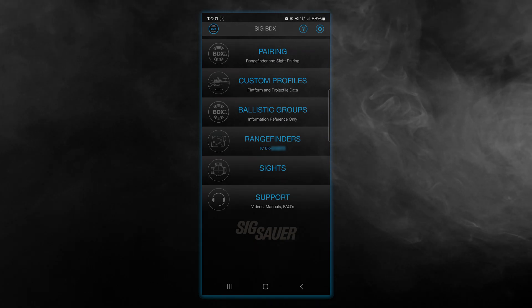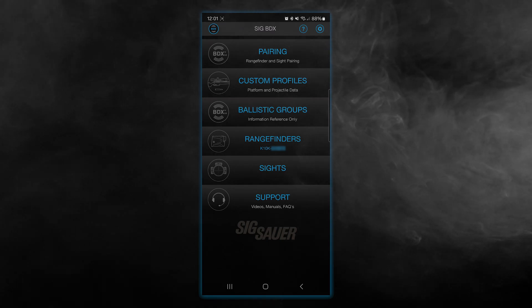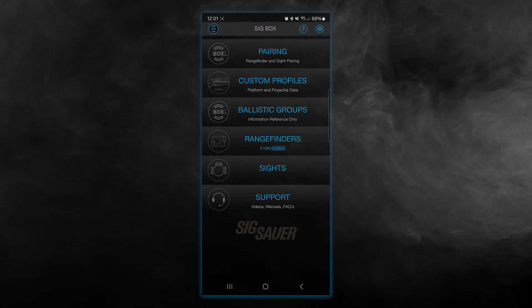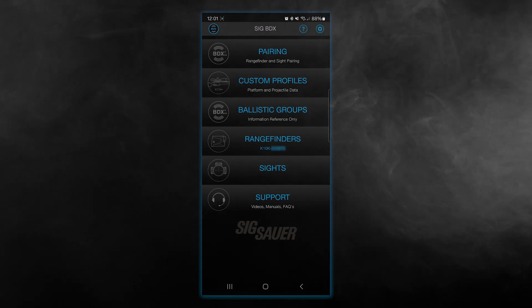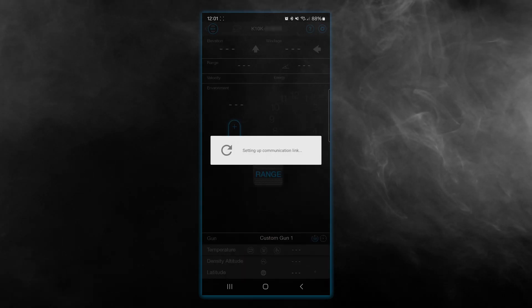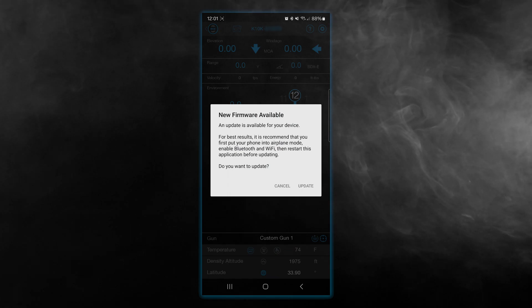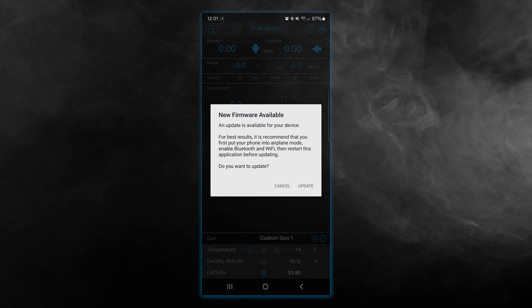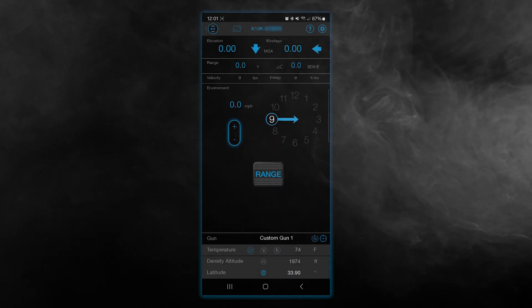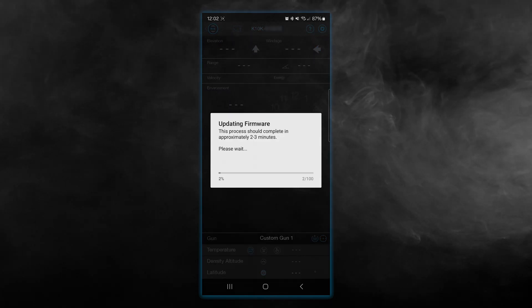Now to go through and do the actual updating of the firmware — the application itself is always going to check the existing firmware each time you connect to that specific device. So if I click on my range finders, you can see it's making that communication, and voila, I have my prompt right away to be able to update the firmware on this device. I simply click update and this will go through the process of updating that firmware.